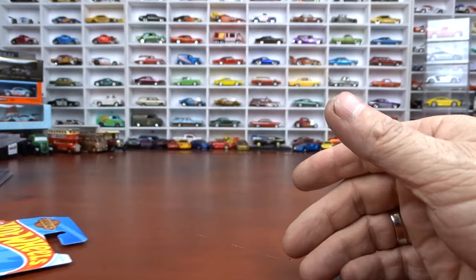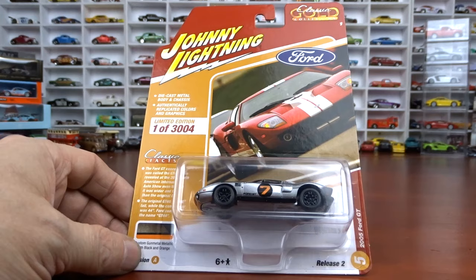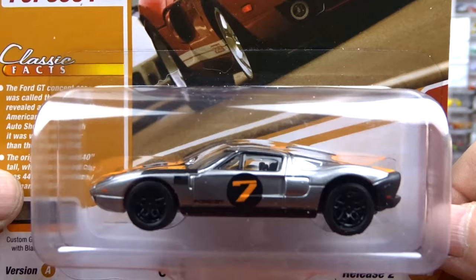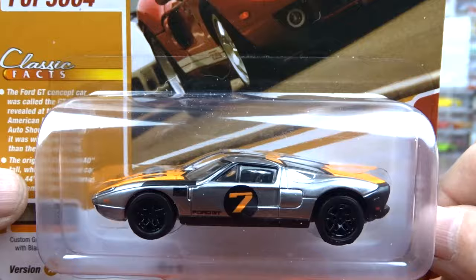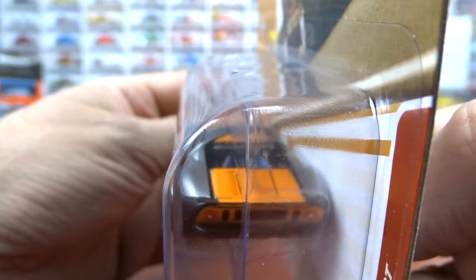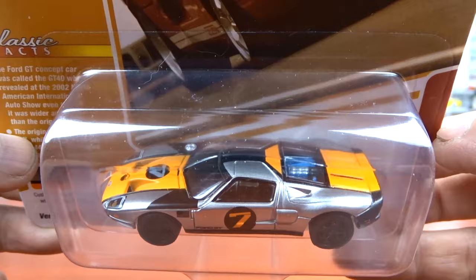I'm going to do some Johnny Lightning - I've only got three of them to show you. This is one I was missing last week that I did get for this week: 2005 Ford GT in custom gunmetal metallic with black and orange. This is version A - last week I showed you version B. Awesome looking car. I like this Johnny Lightning stuff. I'm opening up so many now and I don't know what to do with them all. Love the color of this one in the gunmetal. Thing is fantastic.